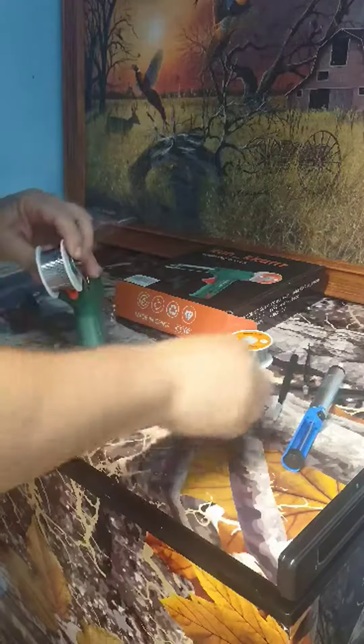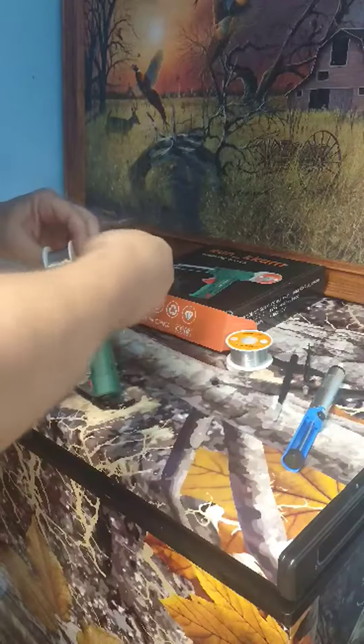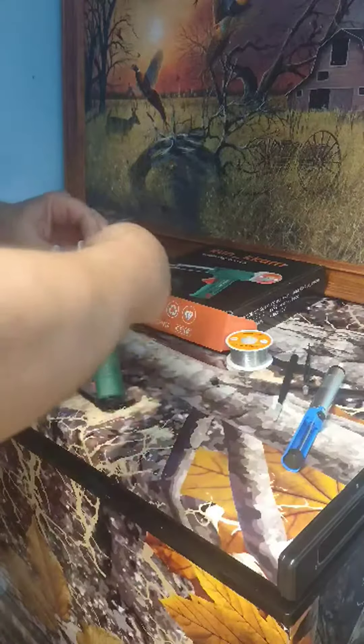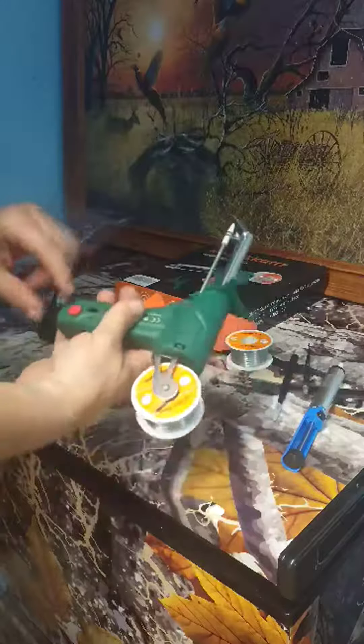Then just put that on there, run the bolt down through the hole, it comes out the other side, put your nut on there, and then you would plug it in and turn it on.